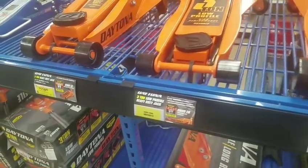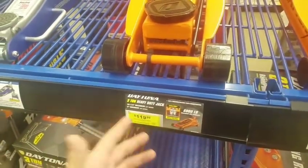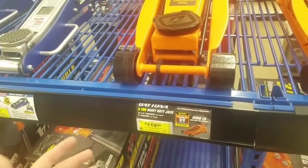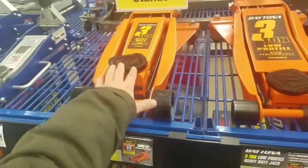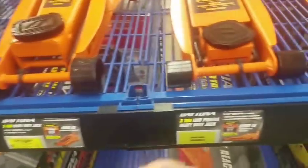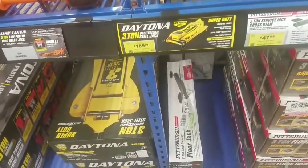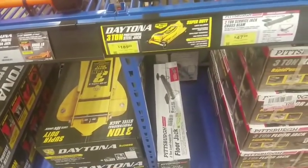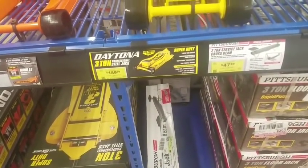Again, 119 so you're looking at about 89 bucks for the Daytona three-ton with a five-inch minimum. Zero-turn and lawn care people, this is probably not going to work out great for you — you're going to have to go low profile. Now this one is 189, and this is one of their best low-profile jacks here.